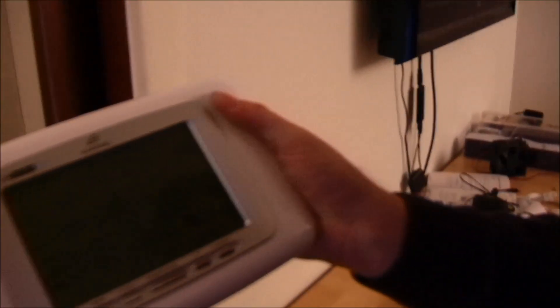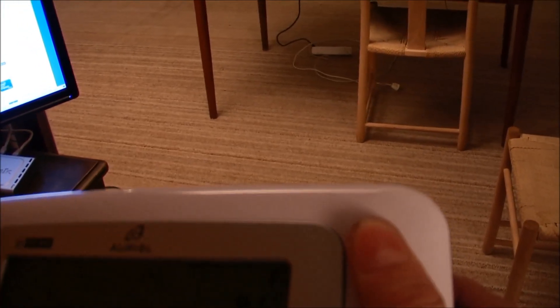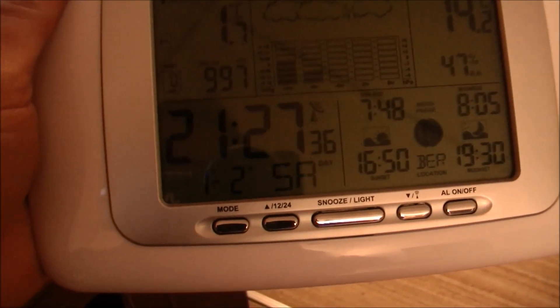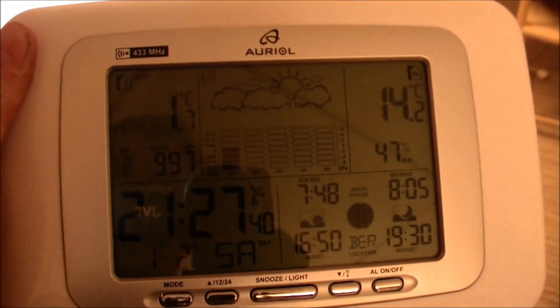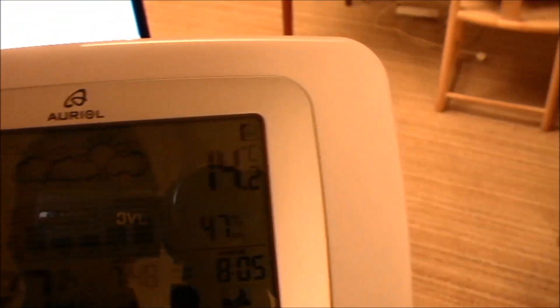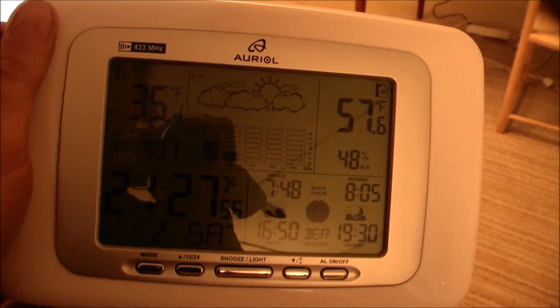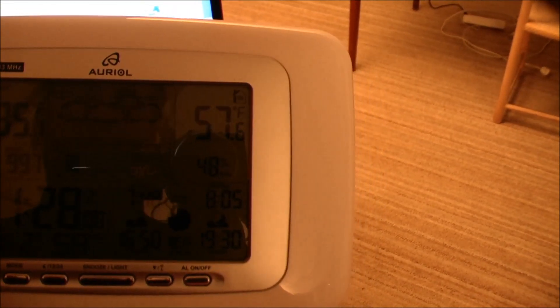It's quite a bit later now — some time has passed. I had some visitors and the time is now 21:27, or 27 minutes past 9. The outside temperature is 1.7 degrees and the inside temperature is 14.2 degrees. In Fahrenheit, outside is 35.1 degrees and inside it's 57.6. So firing up the stove and the heat pump has really helped.